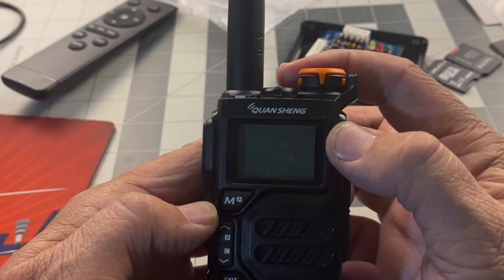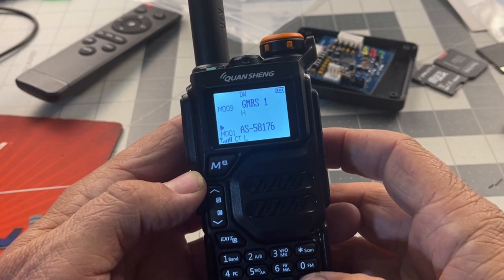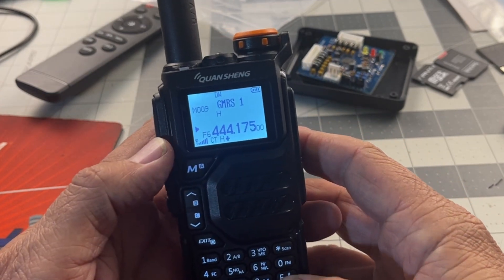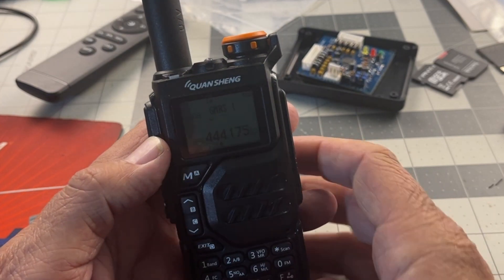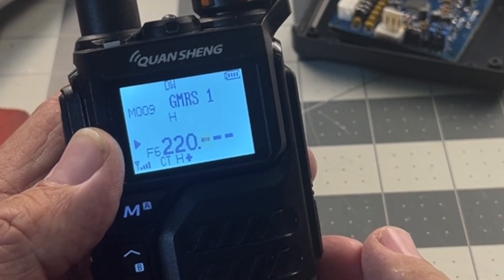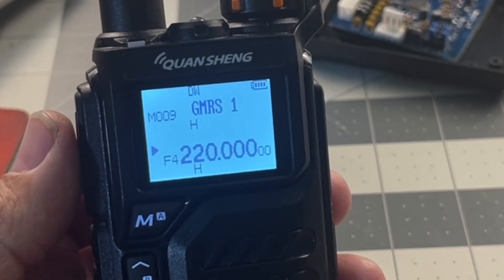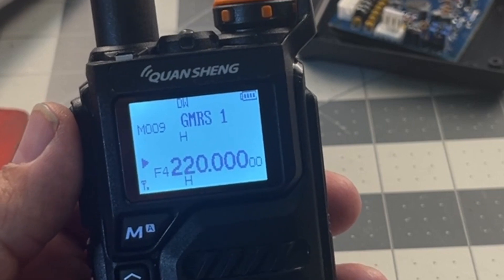Once it's done, you can exit out of the menu, power the radio off, power it back on, and go into the VFO — function 3 will toggle you between VFO and memory. As you can see, I'm in 440 now, but let's go to 220.000 — and voila, we are transmitting. I've already tested it on the other walkie and the audio sounds great. So there you go.